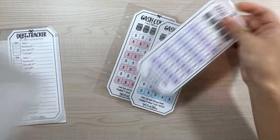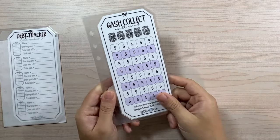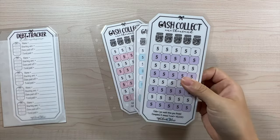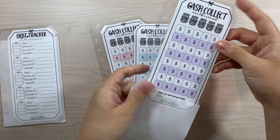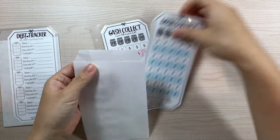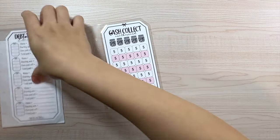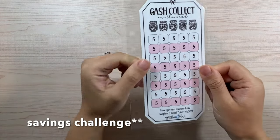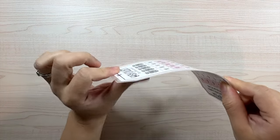The next thing I wanted to talk about are my Cash Collect inserts — these are savings trackers. I have them in three different colors: purple, blue, and pink. They all look exactly the same just in different colors. Let me show you what this looks like. The Cash Collect is a savings tracker, laminated again with the same thick material, so you can use it as many times as you want.